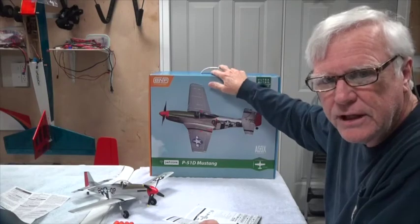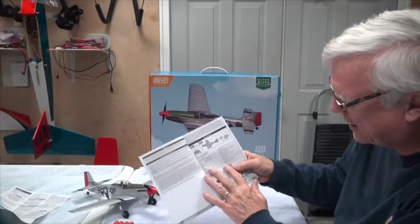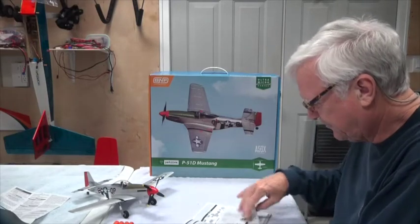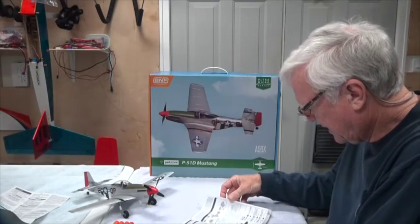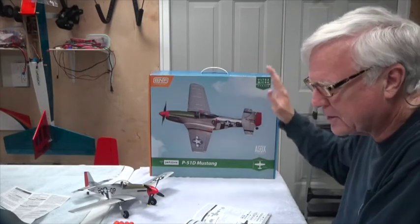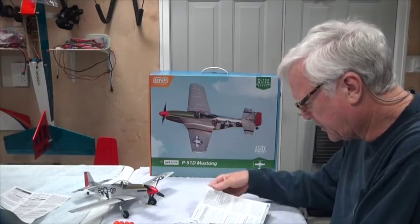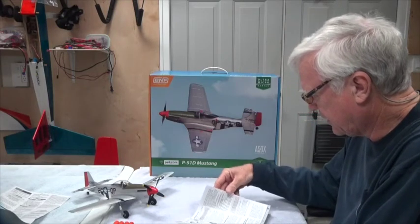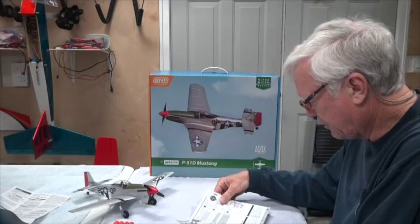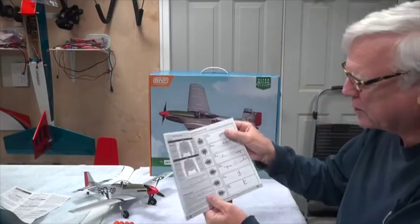The manual is pretty good with all kinds of details. By the way, this only comes in the bind-and-fly version — it probably used to come in ready-to-fly, as the manual mentions both, but as of April 2016, Horizon Hobbies is only selling it in bind-and-fly. The manual gives you all the details about how to charge it, what AS3X is — which I'll explain later — and how to program the transmitter.